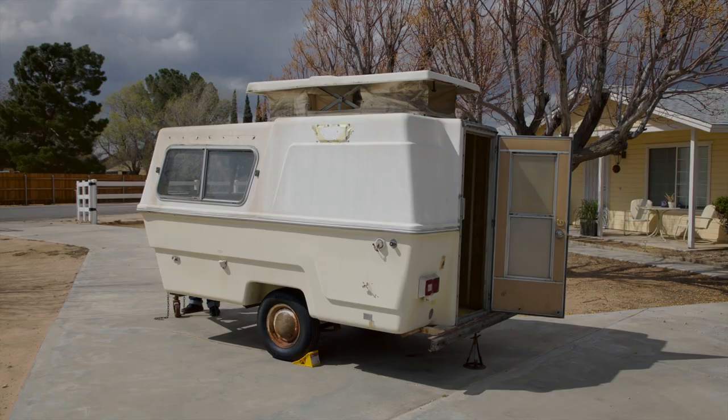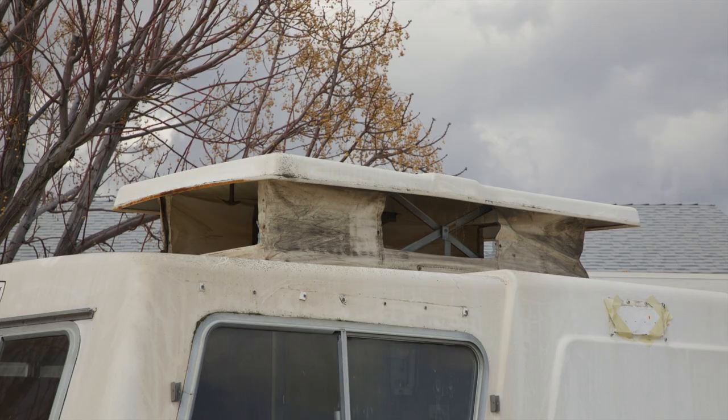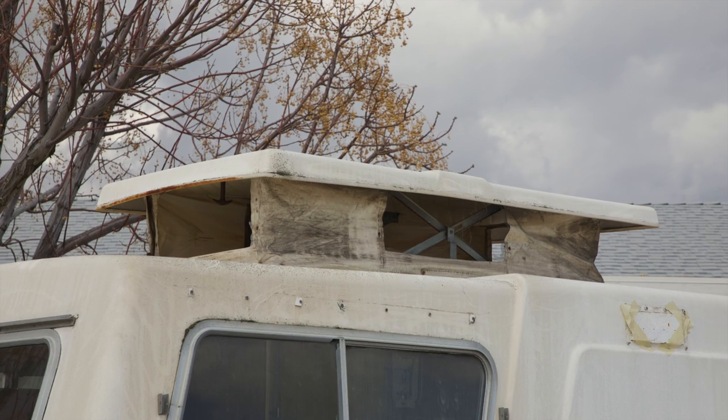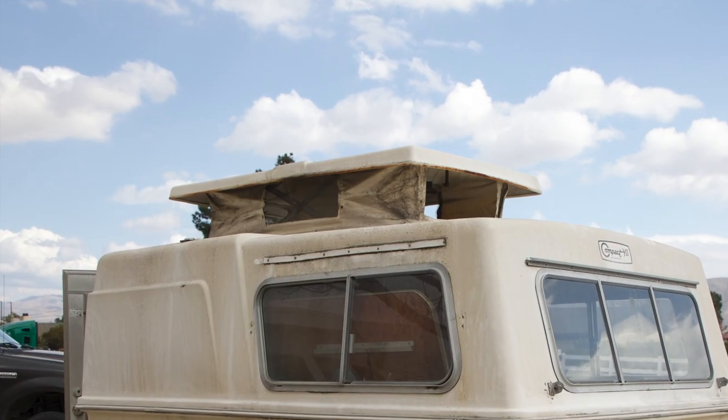As you can see from the exterior, a lot of work needs to be done, especially up on the top. You can see a lot of damage done, just mostly dirt.